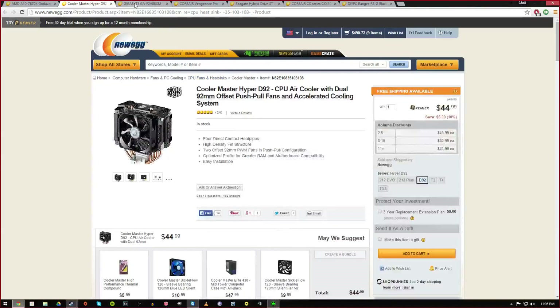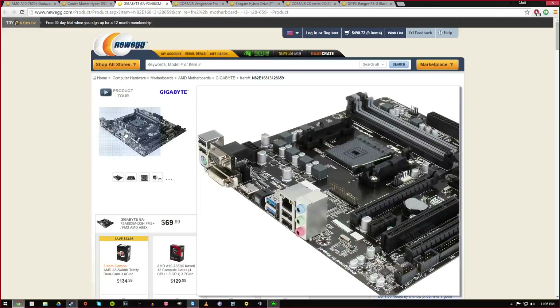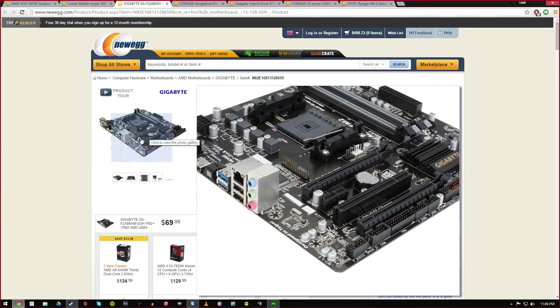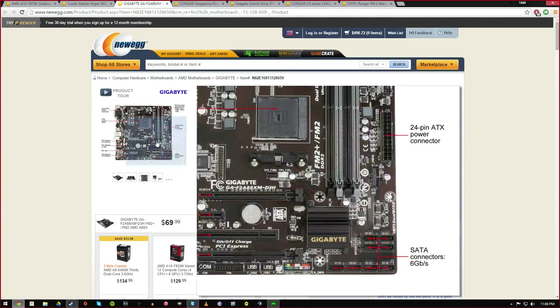For my motherboard I got a Gigabyte board — the GA-F2A88 — obviously a trusted brand. It's designed for FM2+ and FM2 sockets, has USB 3.0 ports, is HDMI compatible, and looks like a micro ATX. It has two expansion slots for a graphics card and four RAM slots, so it looks pretty upgradeable.